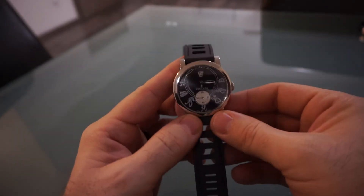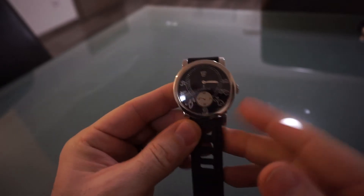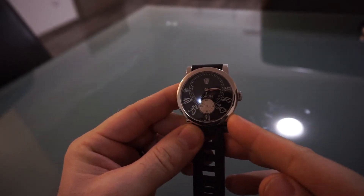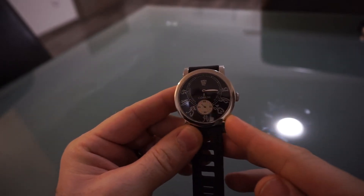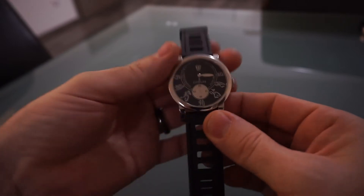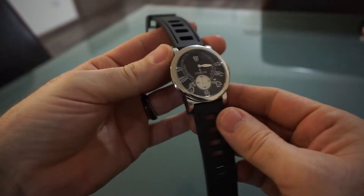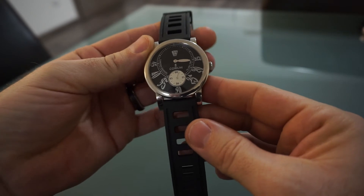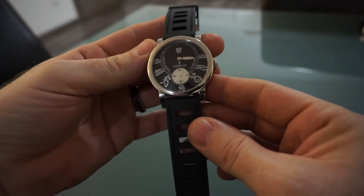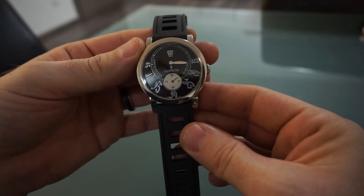Hi and welcome again. Today we've got for you the Corum Jumping Hours, reference 14520120. This watch actually dates back from the early 2000s — I think it's 2004 — though in fact I think it won Watch of the Year back in 2002. This being the limited edition came out a couple of years later.